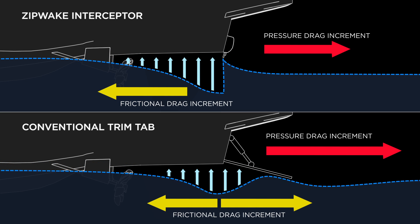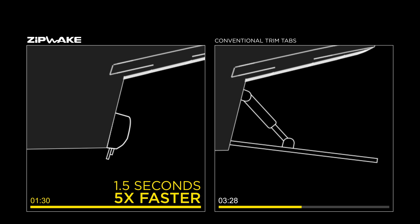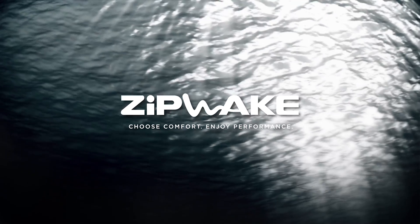A conventional trim tab has a depth on the order of 150mm — about 5 times more — which gives you an idea of the amount of drag. The interceptor blade stroke takes just 1.5 seconds, which is 5 times faster than conventional trim tabs. Zipwake: dynamic trim control system for planing and semi-planing boats.